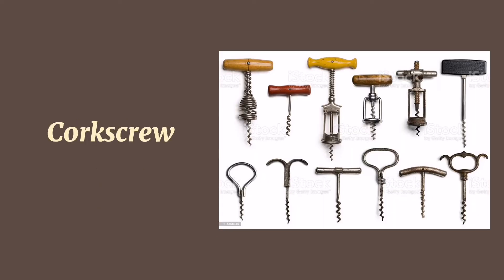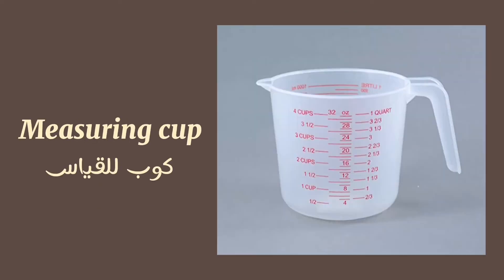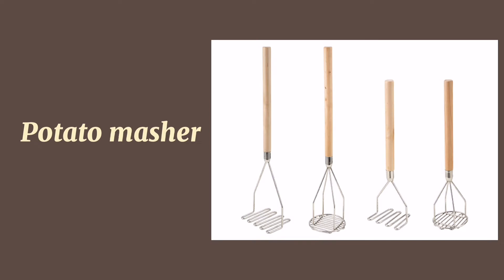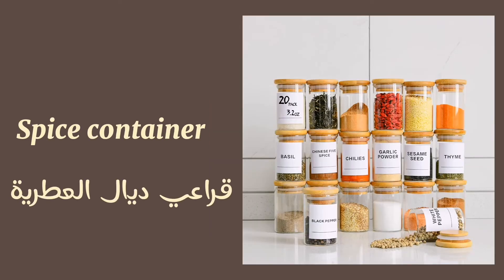Rolling pin. Chopping board or cutting board. Funnel. Bread basket. Kitchen shears. Napkin. Corkscrew. Measuring cup. Butter dish.